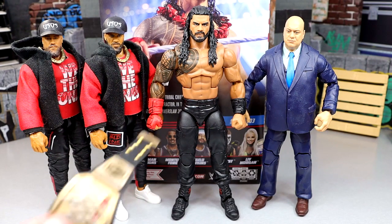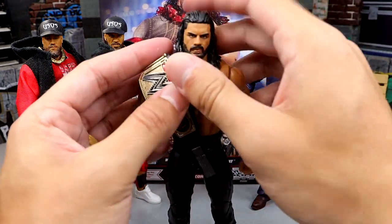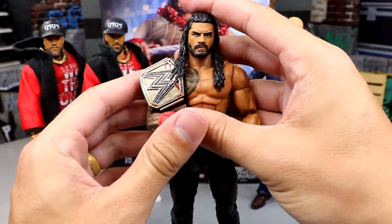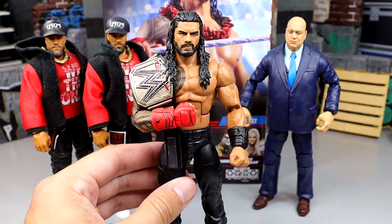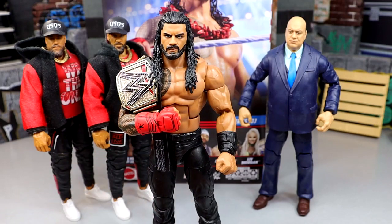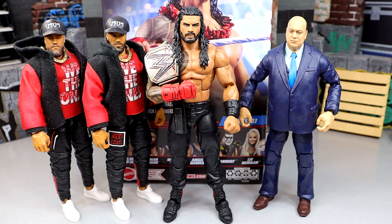If you want to see what the new Undisputed Championship from Dan Turnquist looks like, you can throw it on there. We won't see this officially for a long time — apparently it's still about a year away and it's not just a simple repaint. But there he is as the Undisputed Champion looking all clean and good. Just waiting on our Elite 104 Solo Sikoa, and I hope to God it has an updated new torso like we saw with Angelo Dawkins.